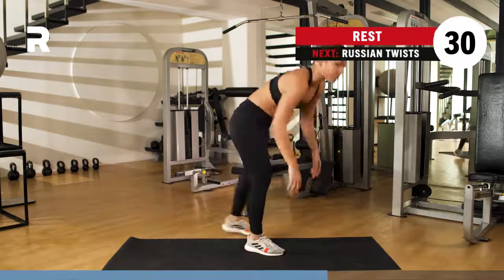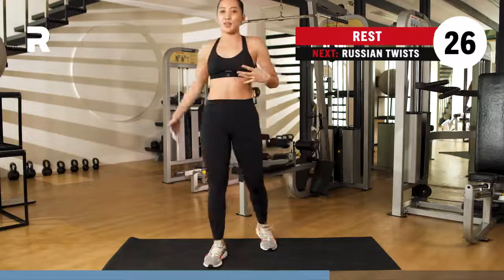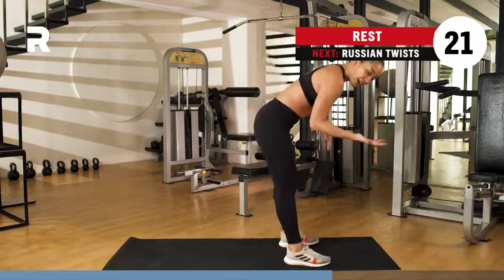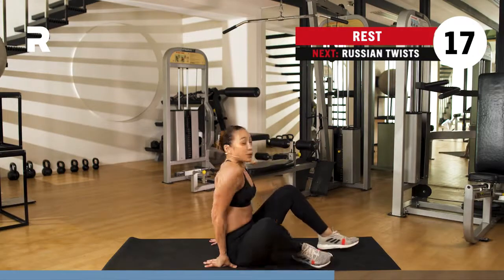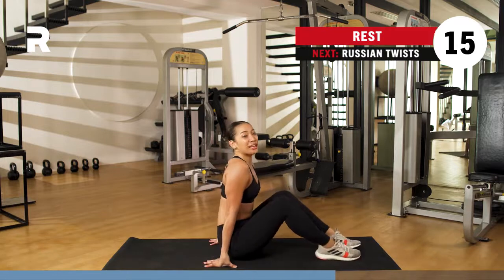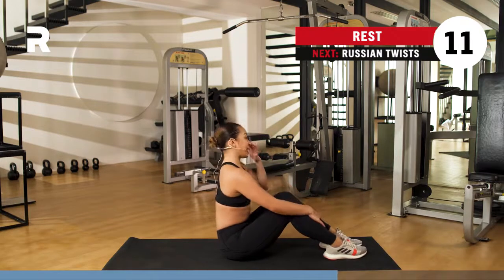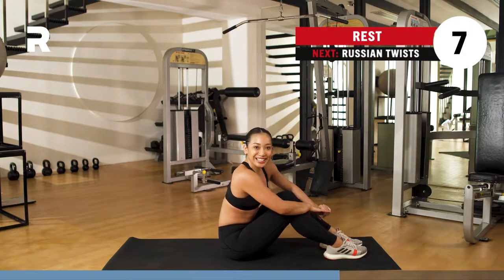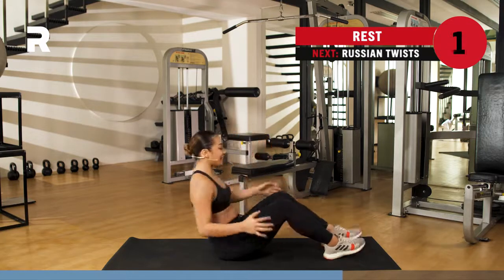Rest it out. You've got 30 seconds to rest. Inhaling through the nose, exhaling through the mouth. Really feeling those obliques fired up. When you're ready, get back into that seated position — bring the legs up. We go for one more set of this oblique twist with your Russian twist. Resting it out, you've got 15 seconds. How are we doing? Here we go, you've got three, two, one. Let's do this.